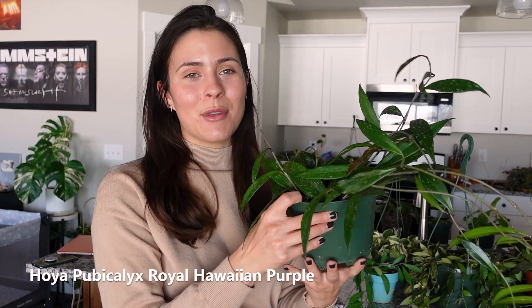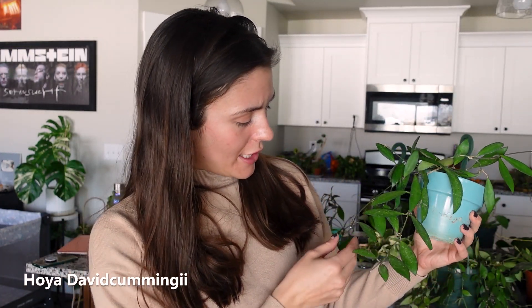Another variety of pubicalyx — this is the Royal Hawaiian Purple. I like this one a lot because the leaves are a lot more narrow and pointy. This one is extra pointy — you could stab somebody with that. Next is my David Kamungiai. This one has been pretty low maintenance, but you can see the little spots where I've taken cuttings for friends. This plant would be so much bigger right now — it's the same size it was when I bought it a year ago because I take too many cuttings all over the place.